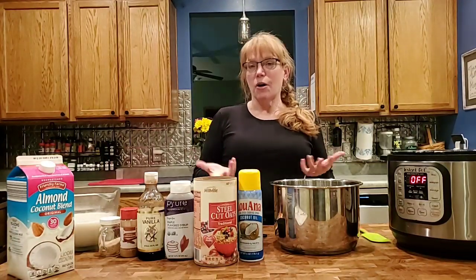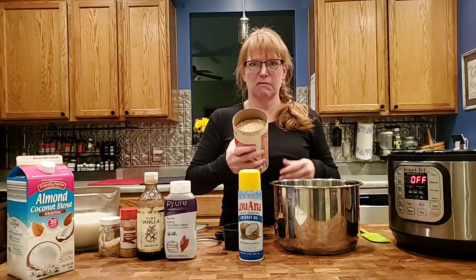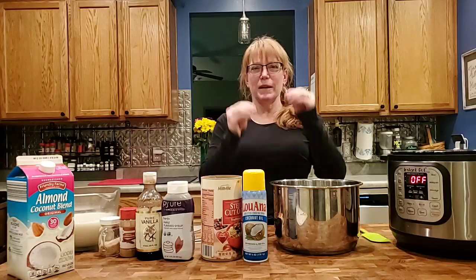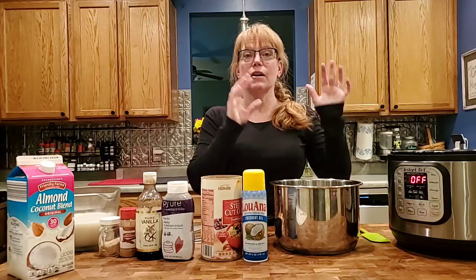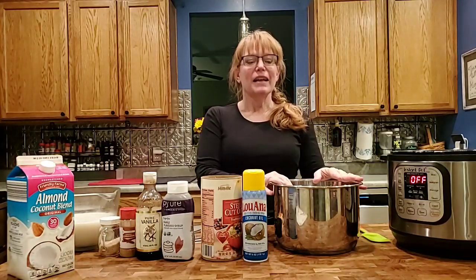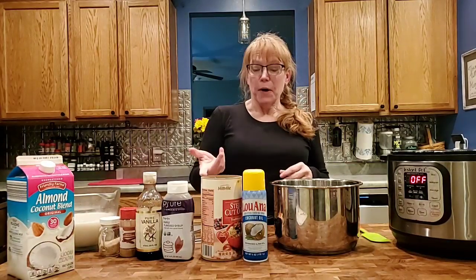We're making oats — not flake oats but steel cut oats, which look kind of like animal feed. They're also called Irish oats; they have a very chewy, nutty texture and are fantastic for using in your crock pot. I'll also throw in the instant pot directions in case you want to put it together in the morning, but having it cook all night long while you sleep is where this recipe really shines.